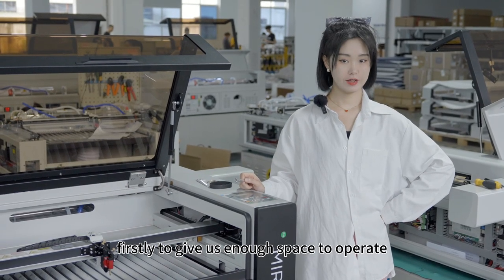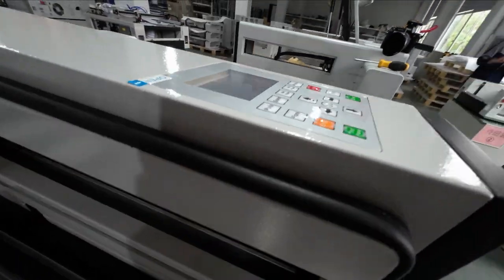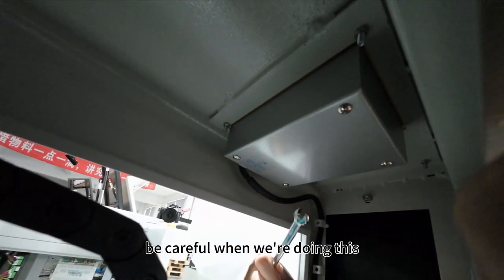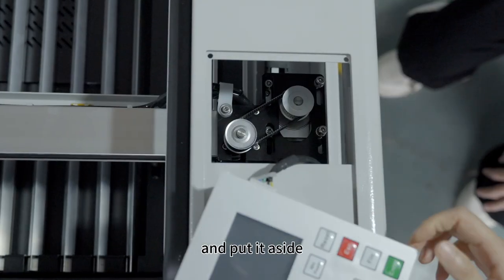Firstly, to give us enough space to operate, let's remove this control panel. Unscrew the four nuts with the wrench. Be careful when we are doing this, and then we gently take this out and put it aside.